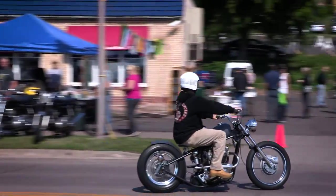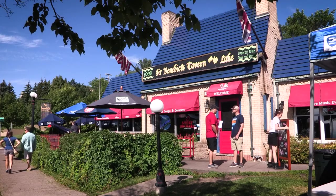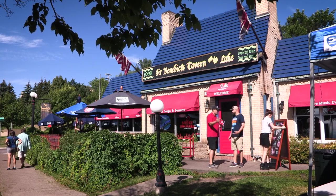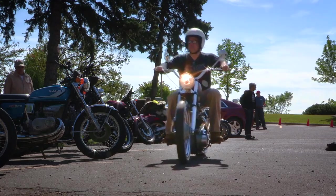Now that the bike's completed, there are bike events around the Lake Superior area. One that I attended this weekend was called Bring Out Your Dead, held at a local English pub called Sir Ben's. There were probably 185 bikes — from Nortons to BSAs to Triumphs. It was a really fun event.